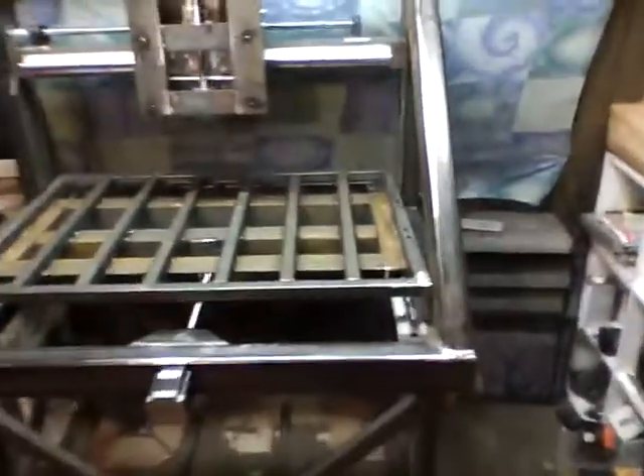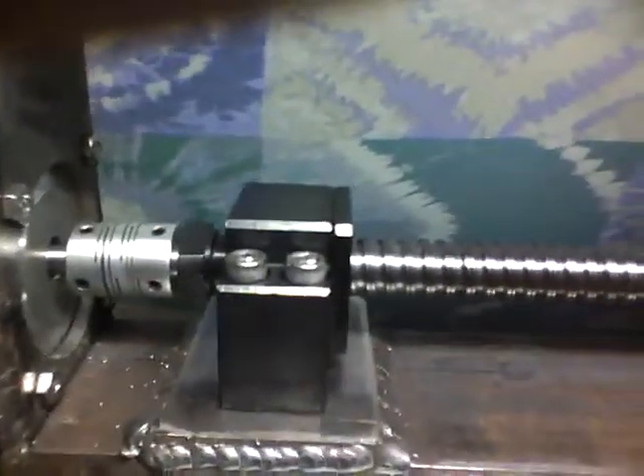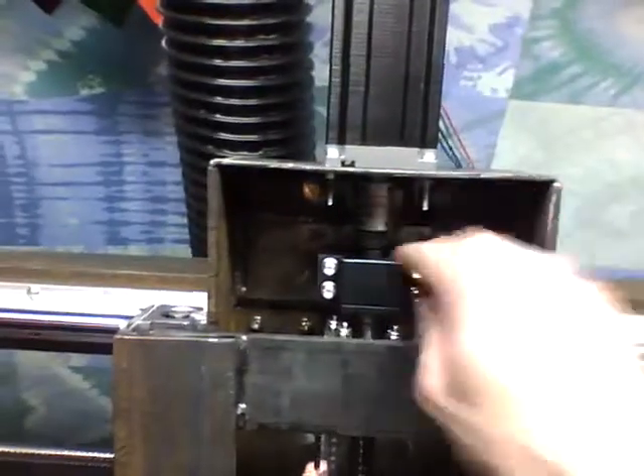Here is one of my motors sticking through the box tube like I had planned, with the bearing block and the coupler. The Z-axis is another probably 100 pounds as well, maybe not quite — maybe 70 pounds. It's quarter inch by two and a half inch angle there and there.